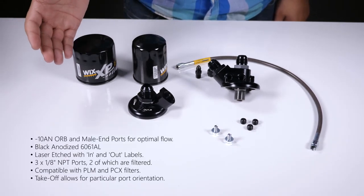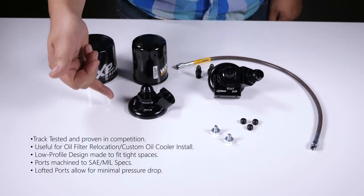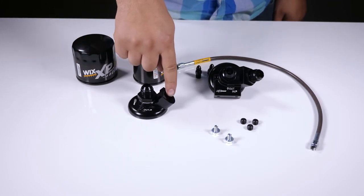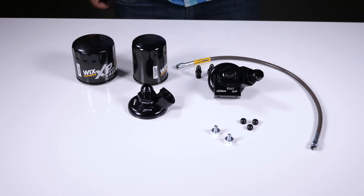So that pretty much breaks it down. This is the Cerimoto oil filter pedestal with the Dash 10 fittings and the Cerimoto oil filter takeoff — with one Dash 10 O-ring port and one male end already part of the thread adapter. Make sure to check out these parts on our website, www.procivic.com. Let us know if you have any questions or comments down below, subscribe to our channel for more updates, and we'll see you next time.